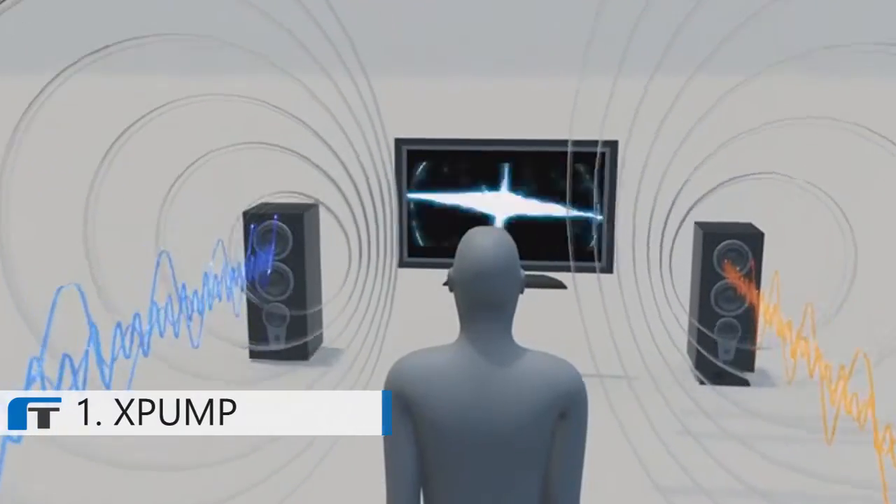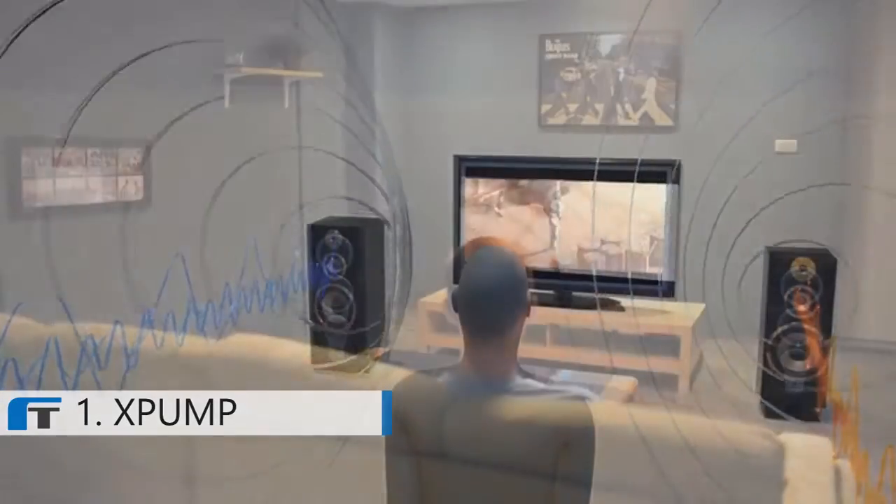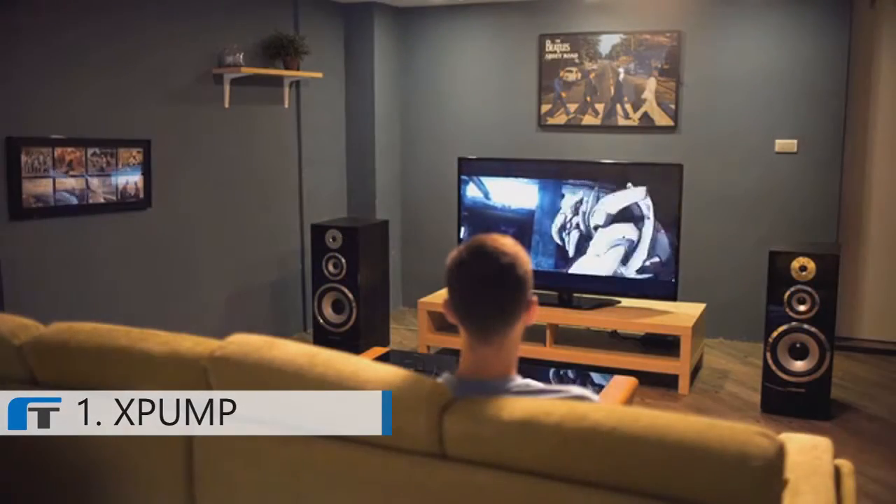This enhances the depth and width of audio details for sound accuracy, creating a sound field expansion up to 200% of the regular stereo.